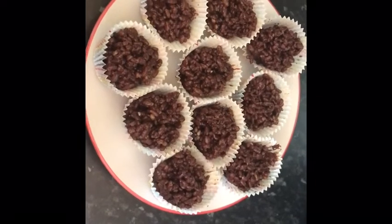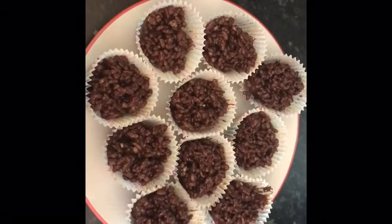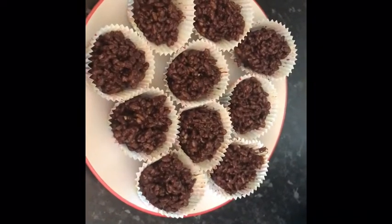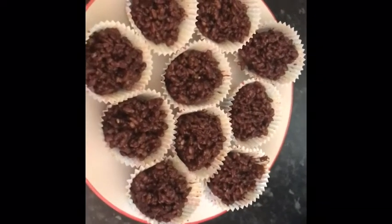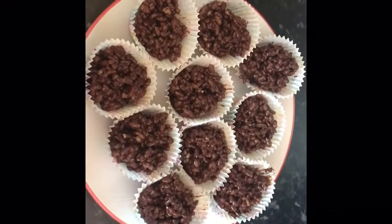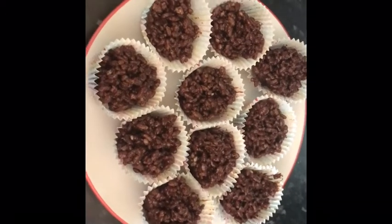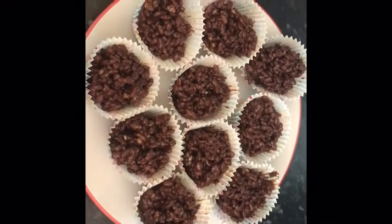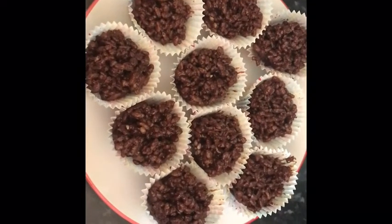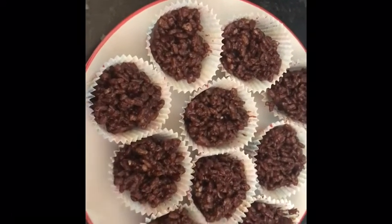Here they all are — this is the final step. I've spooned them all into the cupcake cases and put them on a plate ready to go in the fridge. This recipe makes 10 cereal cakes. Make sure you have space in your fridge beforehand. If you don't have fridge space but have freezer space, pop them on a baking tray and put them in the freezer instead.